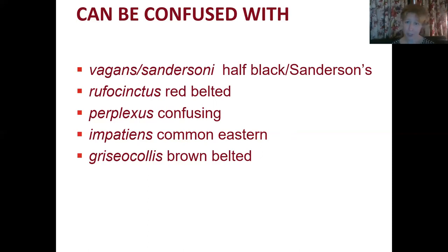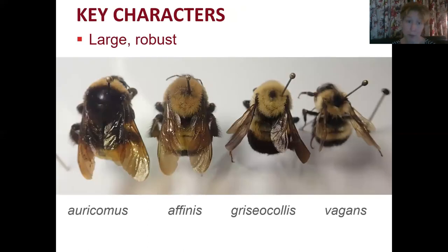There are a few other species commonly confused with Rusty Patch Bumblebee Queens: Bombus vagans and Bombus sandersoni — the half black and Sanderson's bumblebees — have really similar color patterns, so I'll lump them together. Also Bombus rufocinctus (red-belted), Bombus perplexus (confusing bumblebee), Bombus impatiens (common eastern), and Bombus griseocollis (brown-belted).